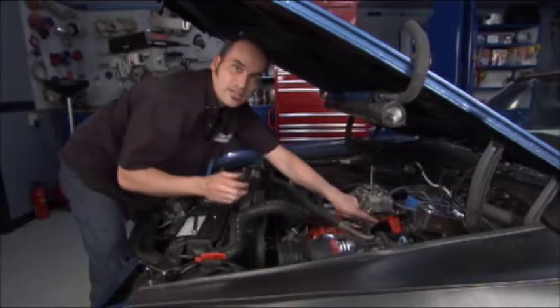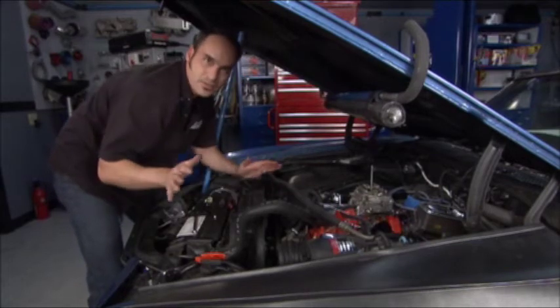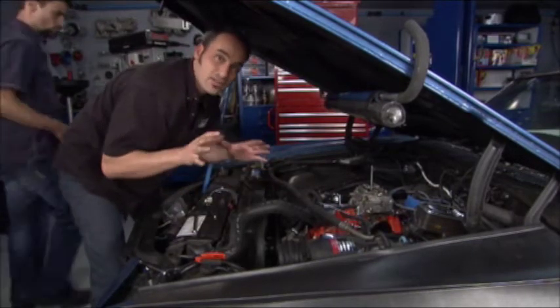We're going to take our little barrel and tighten it down. Now we've got our initial setup. You've got to get in the car, do a full throttle while you're sitting here, and that should get your basic first settings.